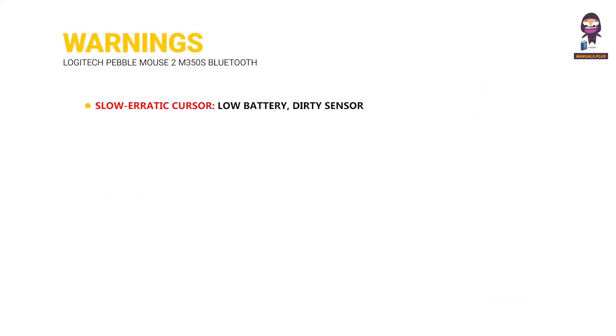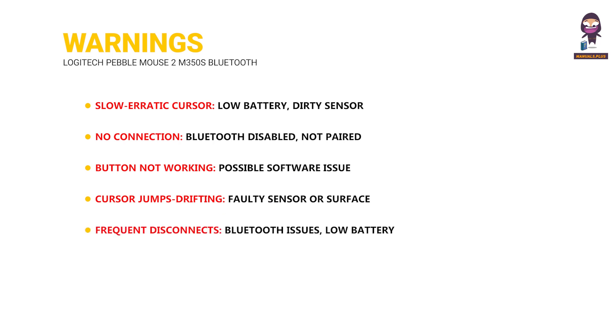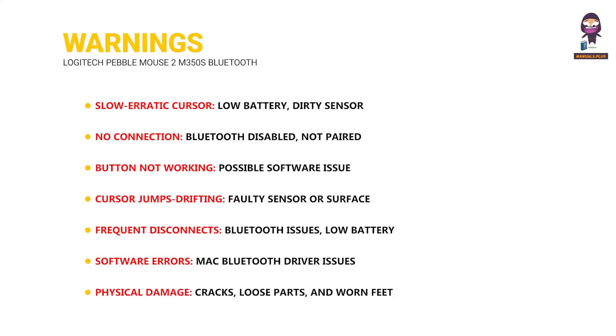Warnings. Slow or erratic cursor: low battery, dirty sensor, or Bluetooth interference. No connection: Bluetooth disabled, not paired, or another device interfering. Button not working: possible software issue or hardware problem. Cursor jumps or drifting: faulty sensor or surface incompatibility. Frequent disconnects: Bluetooth issues, low battery, or software errors. Mac Bluetooth driver issues. Physical damage: cracks, loose parts, and worn feet can affect function.